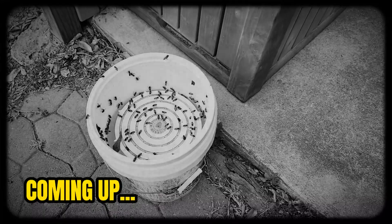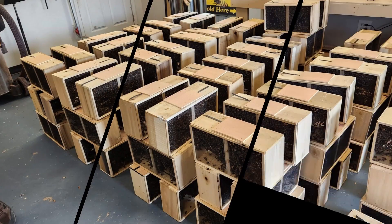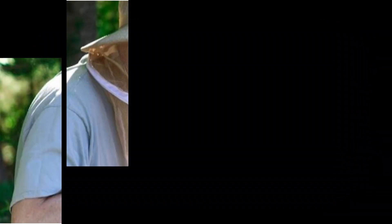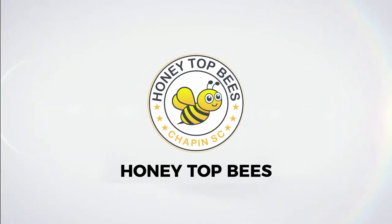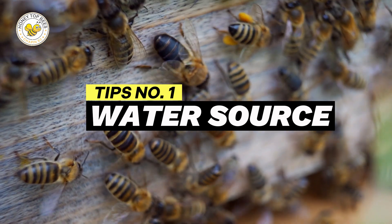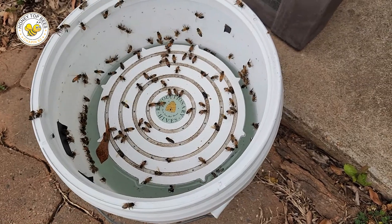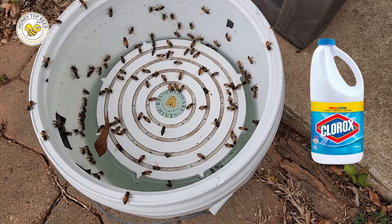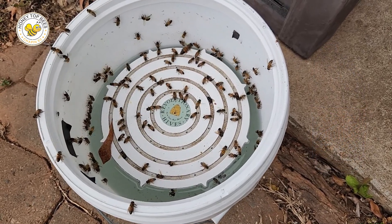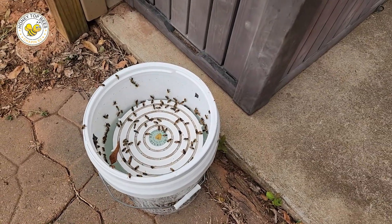Hive placement is really essential. Idea number one: water source. I'm using a bee raft here with a five-gallon bucket. I change this water every two to three days. I put just a couple tablespoons of bleach in it to keep it from getting algae, because it turns to algae so quickly here. My bees love the water source, and I keep it relatively close to the hive.